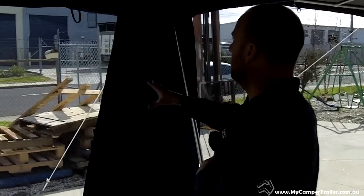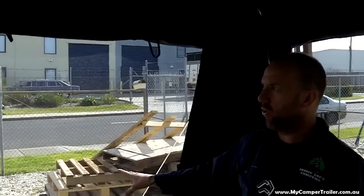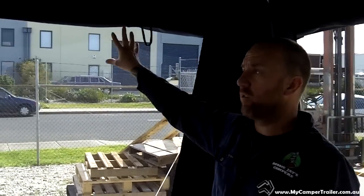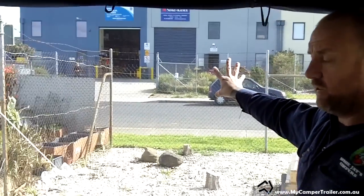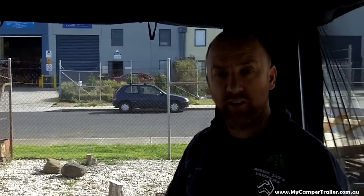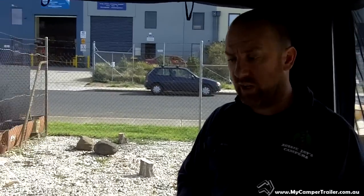With both our tents, this window here can open right up — you can actually set that up as an awning. So if you're just staying for a night with the 12 foot and you don't want to set the annex up, you can set that up as an awning and use it as a door to come in and out, which is quite handy.